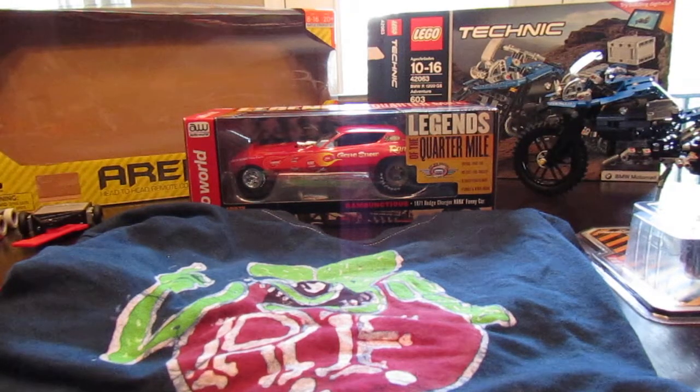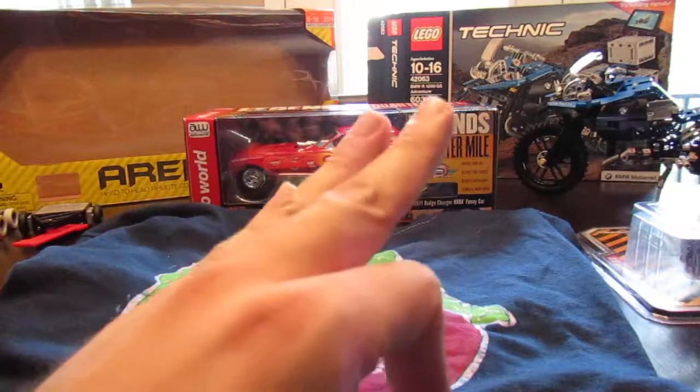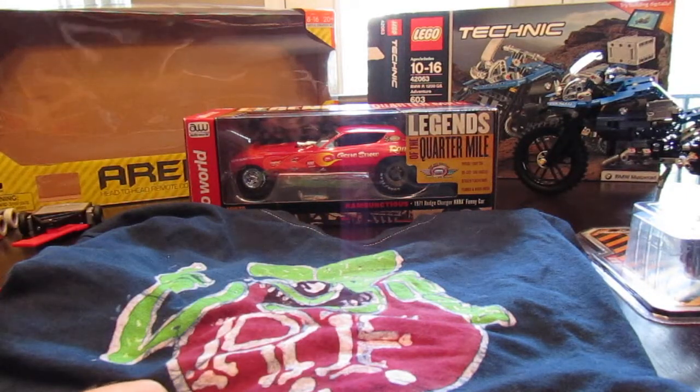Hey YouTubers, Diecast Collectors, it's Jared White, the Jman63. Shout out to all my fellow J-Rods out there.